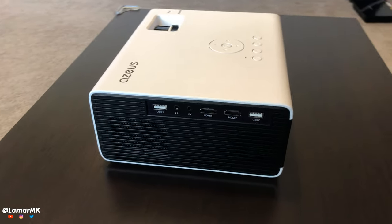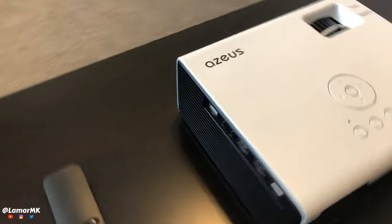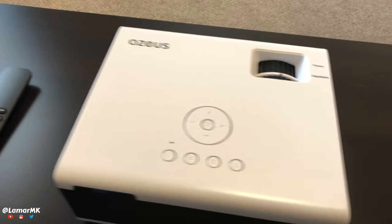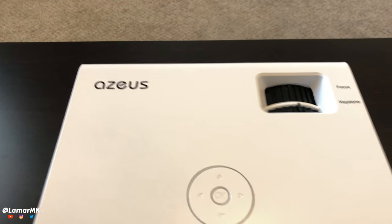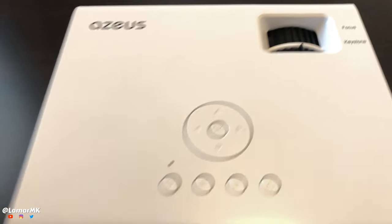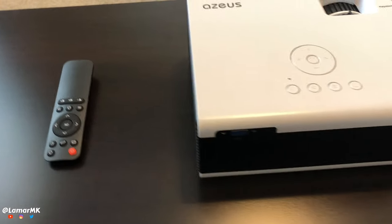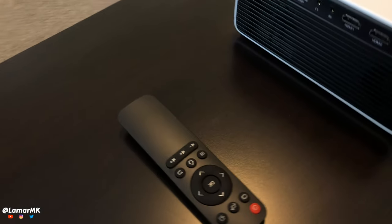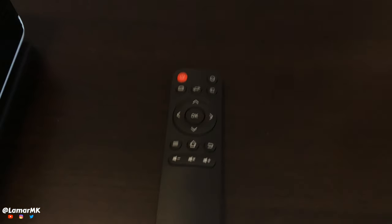Here are our ports on the side, with some controls on the top. These are the same controls that are on the remote. That's our focus and keystone control. Now let's take a look at this remote — very stylish, about the same size as a Fire Stick remote.